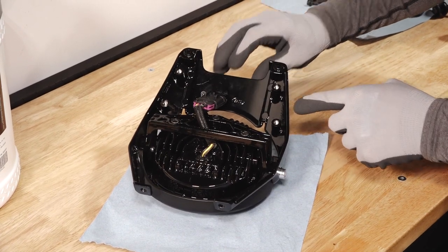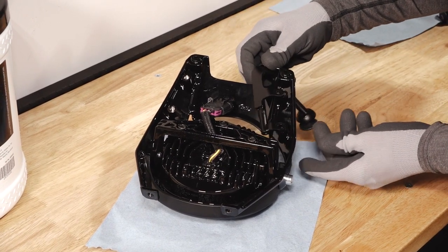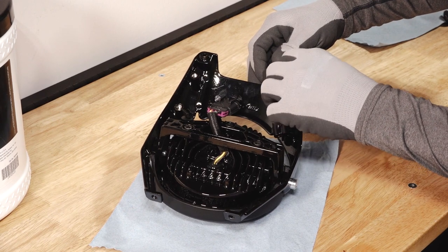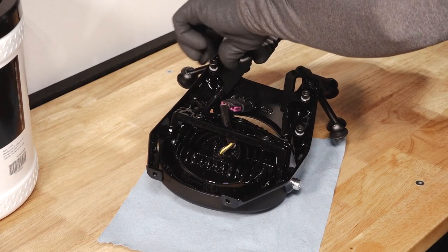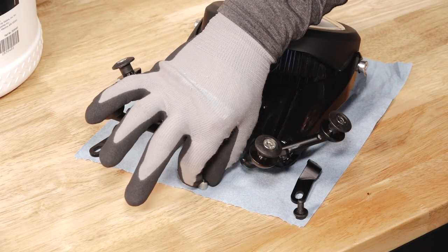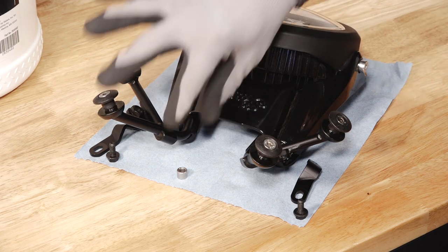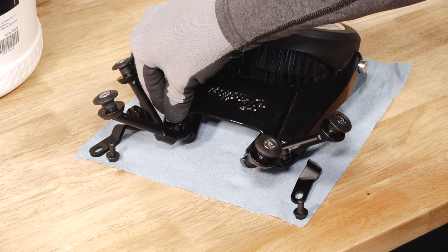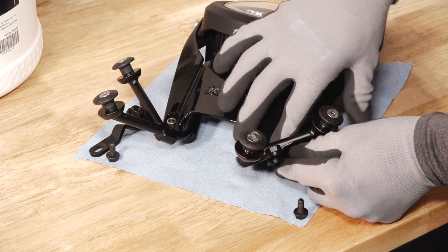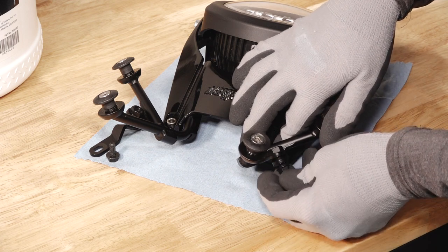Next, loosely install the left and right hand mounts on the back of the headlight bracket with the four included fasteners and washers. Slide the windscreen mount assembly over the headlight bracket and place one spacer between the windscreen bracket and headlight bracket in each top mounting hole. Then loosely install the brackets onto the windscreen mounts with the included bracket fasteners. Do not torque at this time.